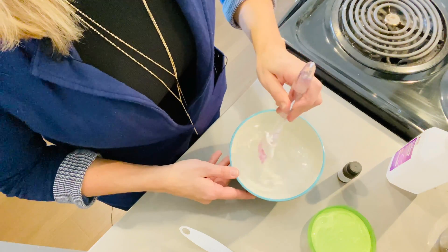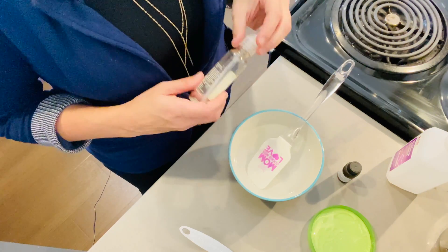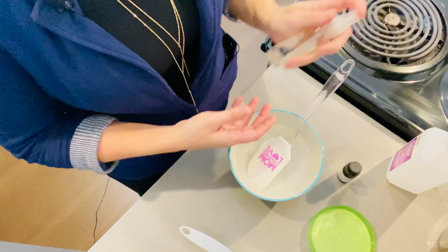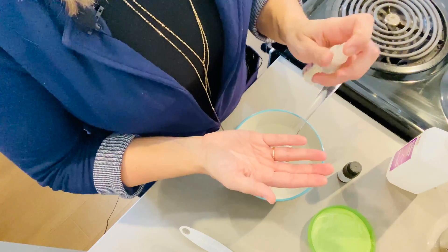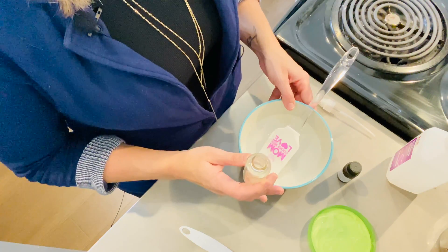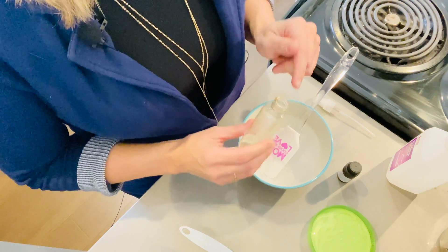Just going to mix it all together, and now we're ready to pour it into whatever dispenser you would like to use. Today the dispenser I'm going to use is a leftover dispenser from a body spray — it has a pump on it, so it's easy to spray your hands. Since the mixture is a little more liquidy, I like this option better than a dropper bottle so it won't spill all over. If you have a funnel, that is what you'd use to fill it — I'll do this quickly over the sink.